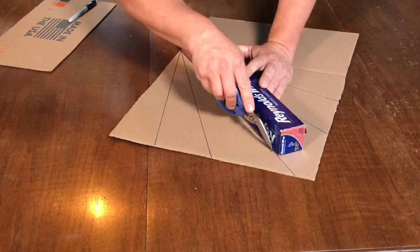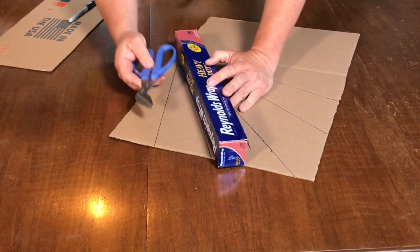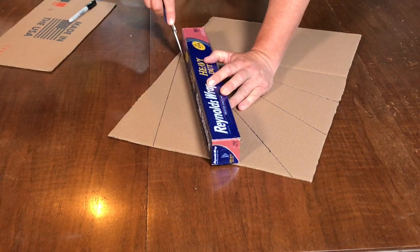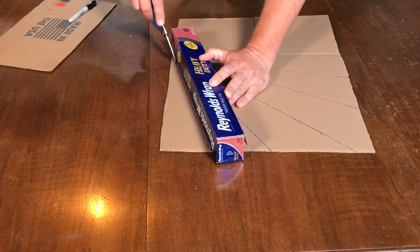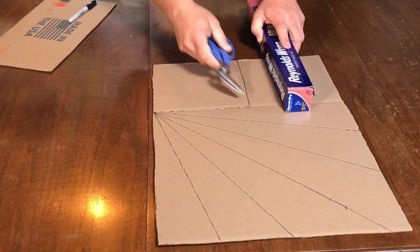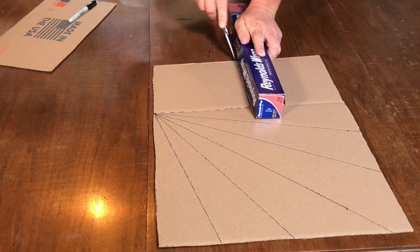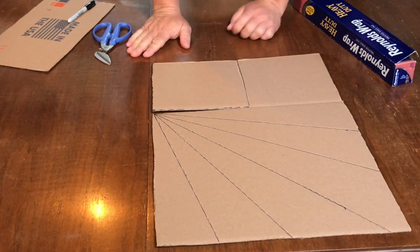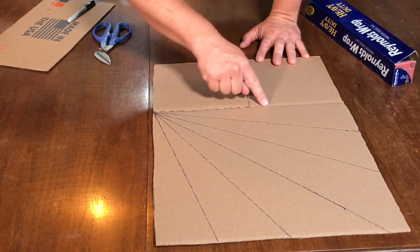In addition to doing the rays, we are also going to score the line we drew on the center of the flap on this piece. I will do all of my rays and then come over to this line in the center and score that — again, just very gently, just enough to make a dent. Do the same to the other piece, but of course don't score the center line on the other piece — just the rays.